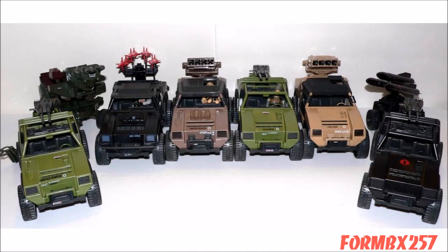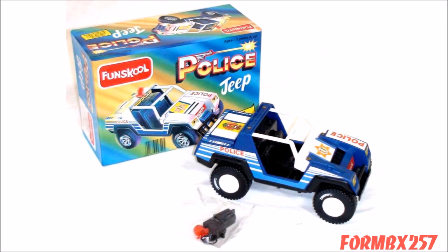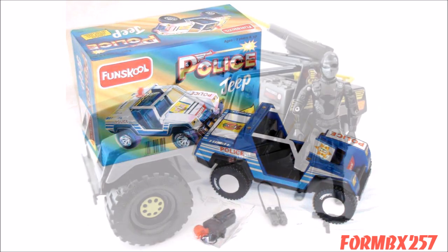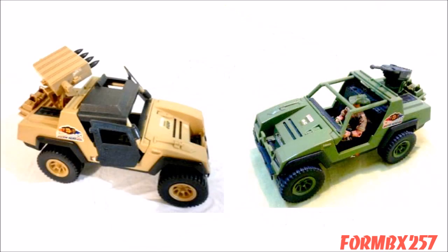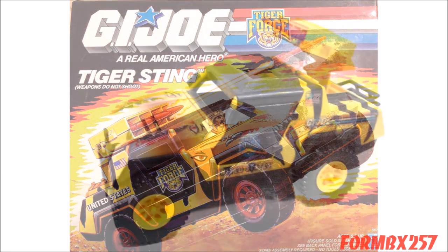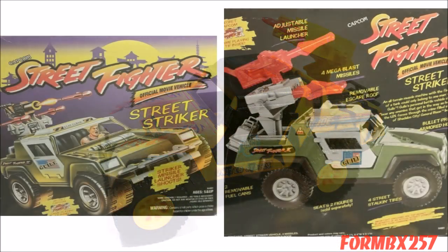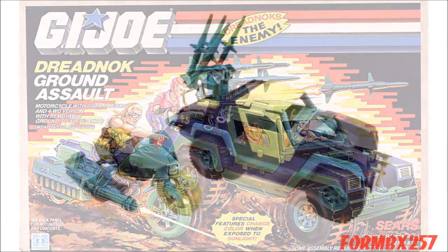The six VAMPs in my collection are insignificant compared to how many variations of the VAMP mold were made since 1982. There's a red plastic racing VAMP and a blue plastic police VAMP made in India, a black plastic with yellow trim SAS Panther from the Action Force line, a tan plastic VAMP from Brazil, a green plastic VAMP from Brazil, the 1989 Tiger Force Tiger Sting, and even a medium green VAMP with silver trim called the Street Striker from the 1994 Street Fighter movie line. And there are even more variations out there that I don't have photos of.